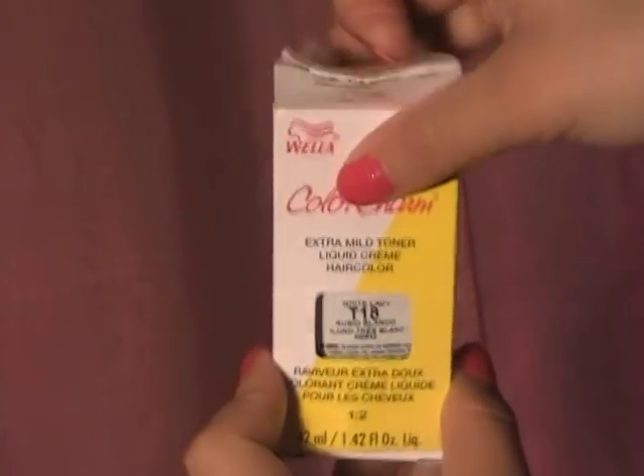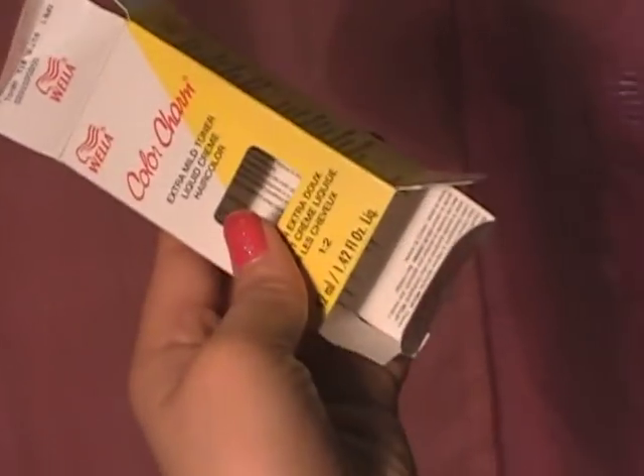Next you're going to take your white lady toner and cut open the box. This will reveal your directions. It basically says 1 part toner and 2 parts developer.